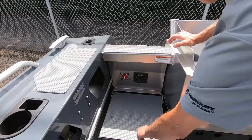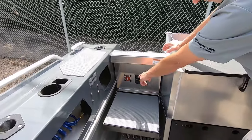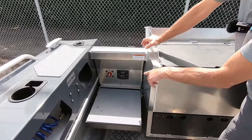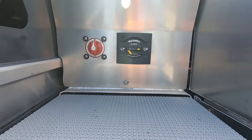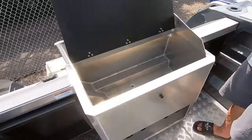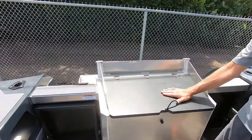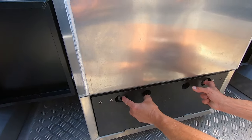This has got the flip-down jump steps, so you can use those as seats or as jump steps. It's got the standard Stabycraft battery switch, an optional anchor already included with this package, and the circuit breaker for it. It's also got a humongous fish box, two rod holders back here, a cutting board, and easy access to your batteries.